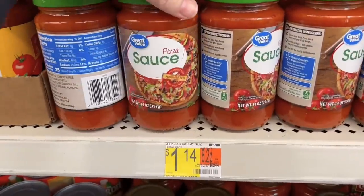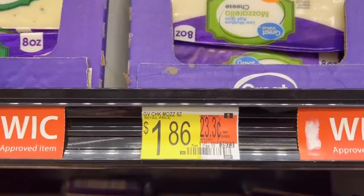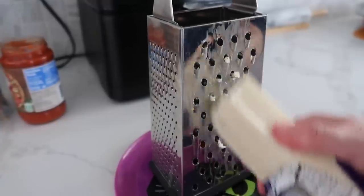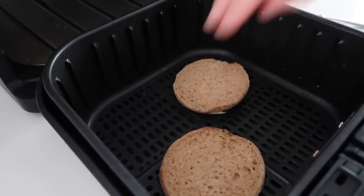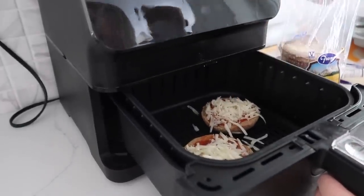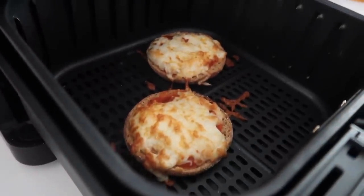For the English muffin pizzas: pizza sauce is $1.14, muffins are $1.98, and cheese is $1.86. First, grate the cheese. I'm going to cook these in the air fryer — English muffins, pizza sauce, and cheese on top. Whether you use an air fryer or an oven, just cook it until the cheese is melted and it's a little crispy. These cooked for about three minutes and they are ready to eat.